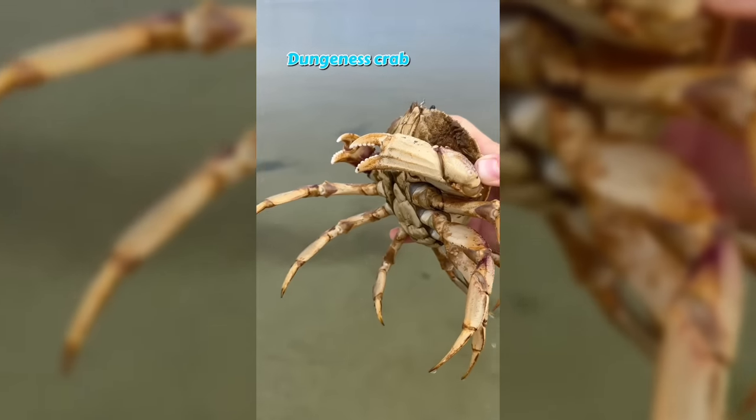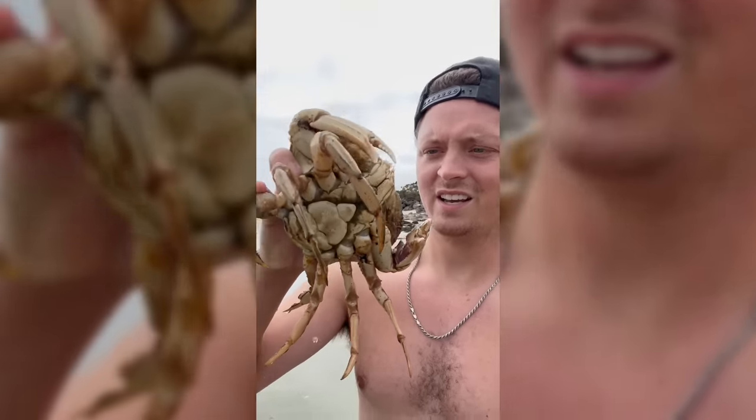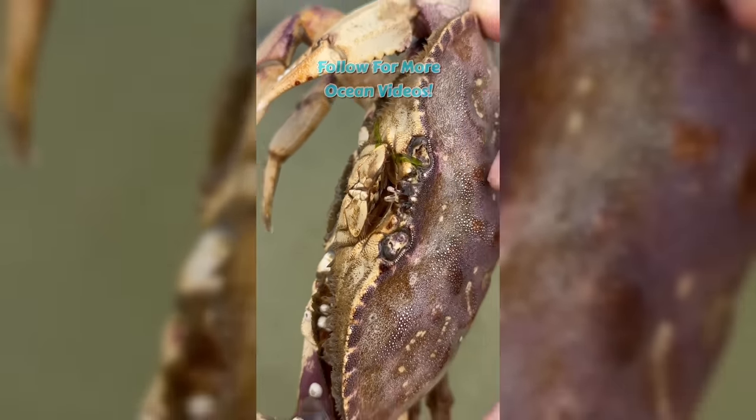I just found a huge crab! Definitely don't want to get pinched by this one. Look how big she is compared to me — she's huge! And look at her bubble; she's blowing little bubbles with her mouth. That's how they breathe when they're outside of water.